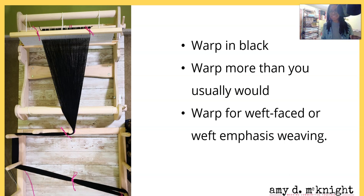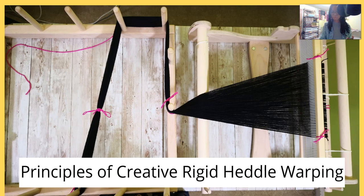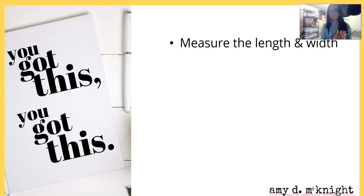We're going to warp for weft-face or weft-emphasis weaving, as we talked about in the last video. If you haven't watched that already, go ahead and stop this video, watch the last video, and come back. Continuing on in principles of creative warping - you've got this, you can do it. It's not that hard, and once you master warping everything is downhill. As yarn worker likes to say, you have to be warped to weave. Once you get confident at warping your loom, you're golden.